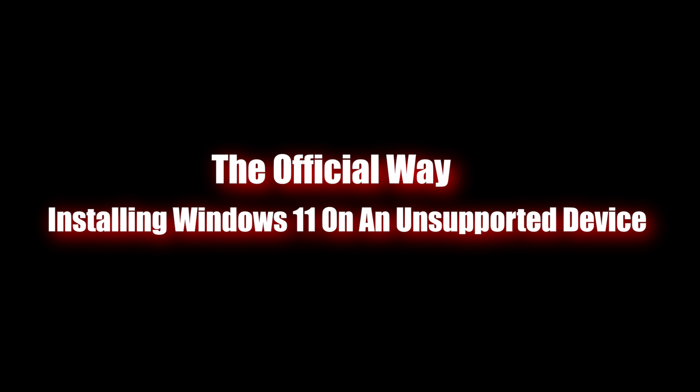I guess you could say that this could also be misused. Like me installing Windows 11 on an Intel Core Duo was certainly misusing the feature, because Windows 11 was not running properly on that — and that was expected.